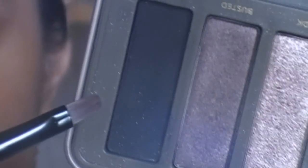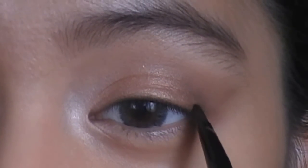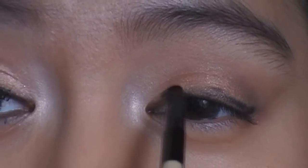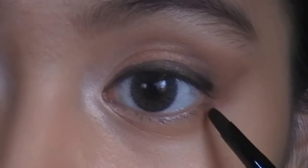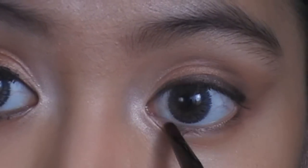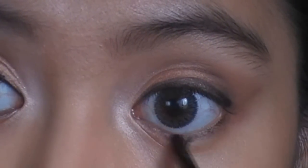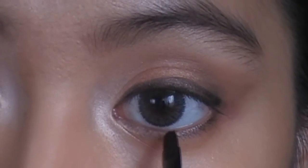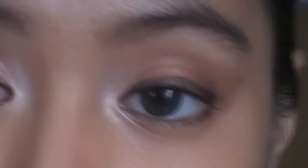For our eyeliner, I'm going to use an eyeshadow and an eyeliner brush and just lightly line my eyes. The line should be thicker at the ends. We're also going to line the lower lash line and go all the way across, then smudge that line a bit.